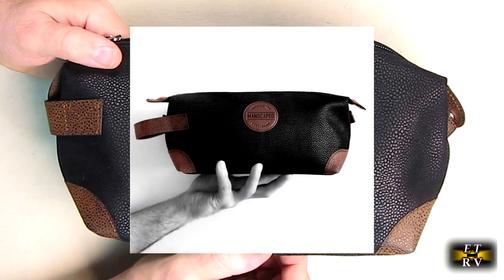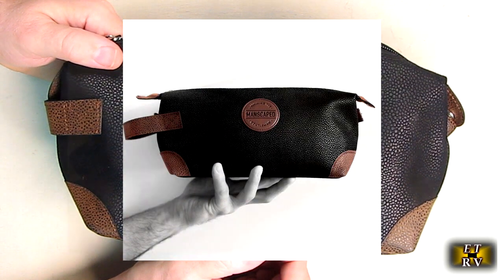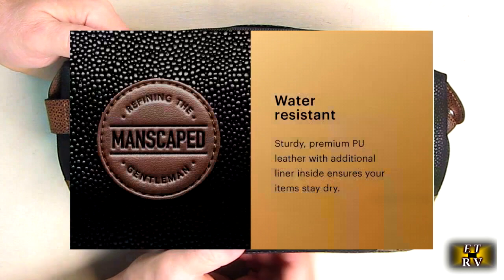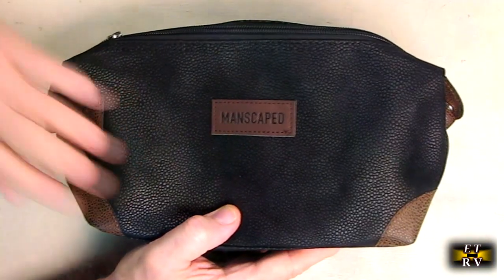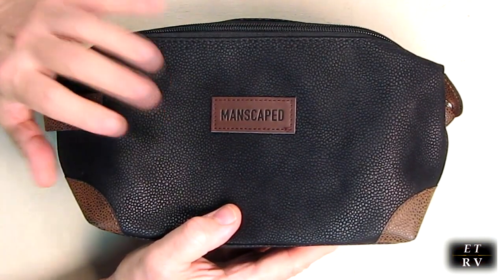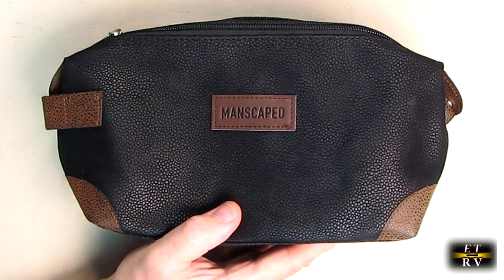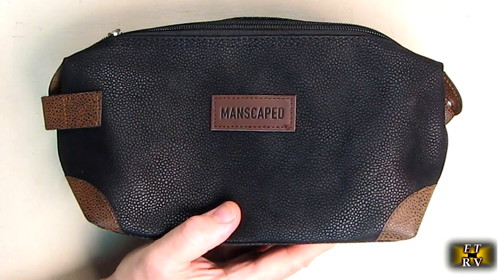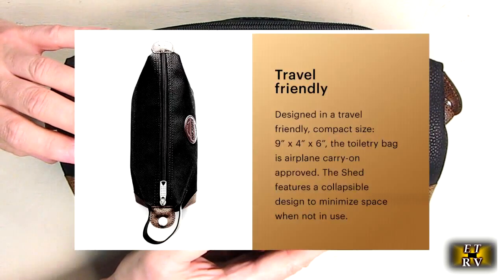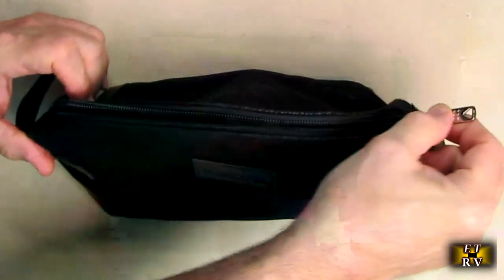The Shed toiletry bag is made of synthetic PU leather and works as a bathroom travel bag for your shaving and trimming kit. It's a premium quality travel and storage solution — perfectly sized to keep under the sink or take on the go. Made of sturdy PU leather, it looks and feels really high quality with that real leather feel. It's water-resistant, keeps your trimmer, razor, and any Manscaped formulations safe from loss and spillage. The compact size is nine inches by four inches by six inches, with a lined interior and grab-and-go handle.